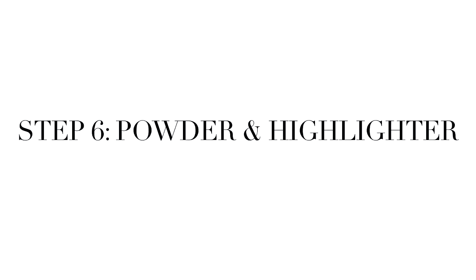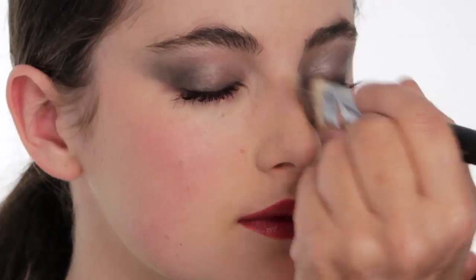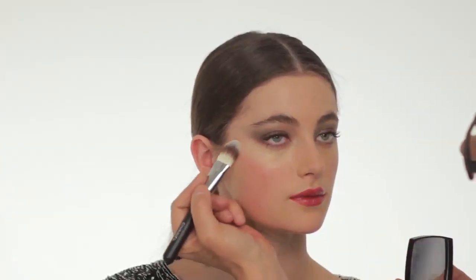I'm using what would be in some people's eyes a foundation brush, but for me this is the perfect powder brush because it's not too big. I'm using it here to lift the cheek. And here we have the finished look.